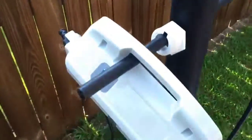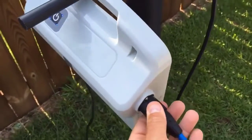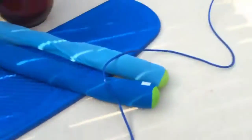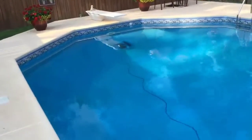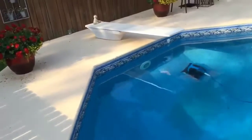Plug the power pack into your power source, connect the blue cable, turn it on, and that's it. It starts working on its own. It will climb the walls, it will clean the water line, it will remove small leaves and pine straw. It gets the algae out — I don't know if you can see that algae line.